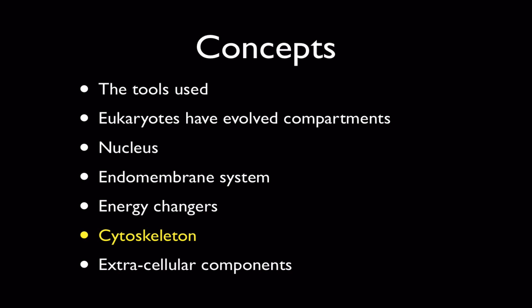This is Ed Chapman, and this video cast is going to cover the next to the last concept in our tour of the cell. Today we're going to focus on the cytoskeleton, which just as the word suggests, is a support system that exists within cells.